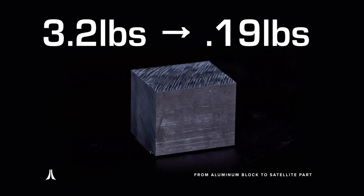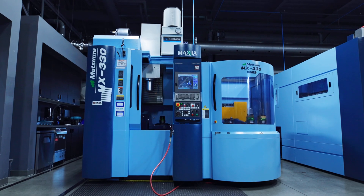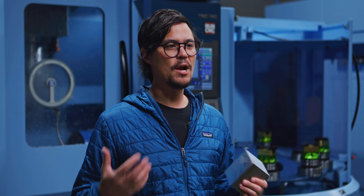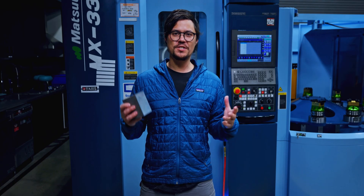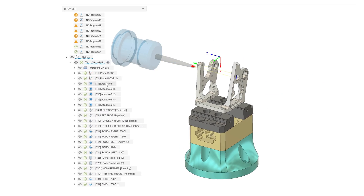This tiny block of aluminum is headed for space, but first we need to do some serious machining on our Matsura MX330. I received the cab designs from the engineering team, and my role is to ensure this aluminum block is a precise match, which I accomplished by strategically applying different tool paths to cut the block out efficiently and accurately.